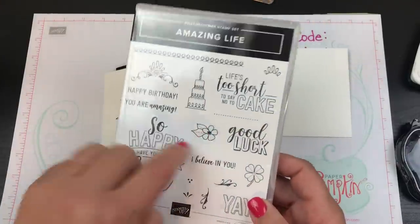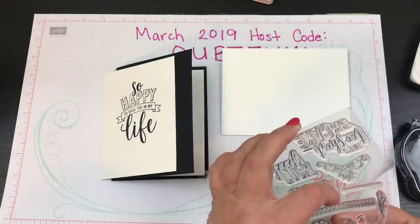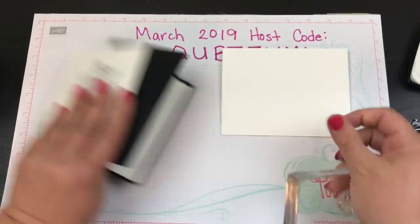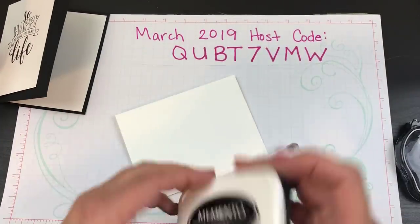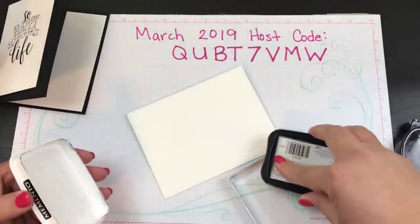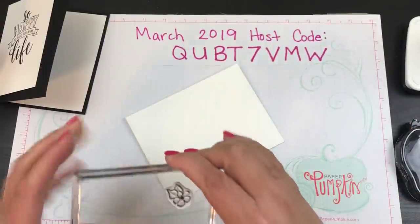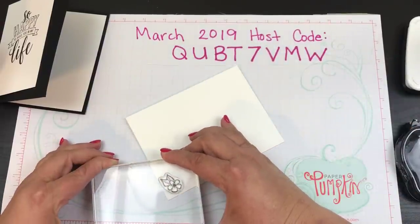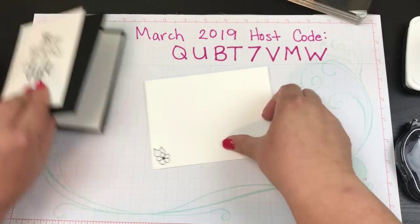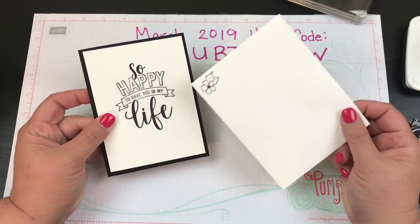I'm going to take this little stamp and put it on the envelope to dress up the envelope just a little bit. I threw that on my block and we're just going to put that right here - and there we go! Really cute card. Who wouldn't be happy to receive this nice little card in the mail?